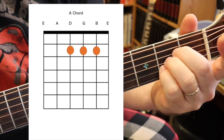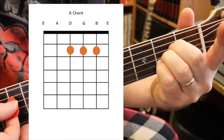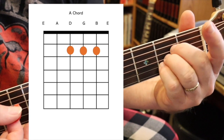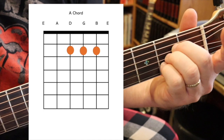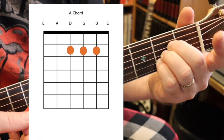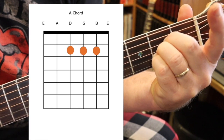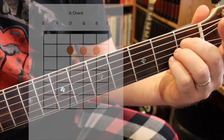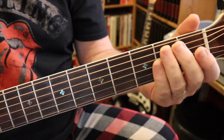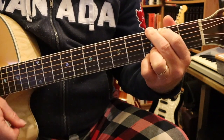However you play it, you should be playing the strings individually to see if they all ring out. If you have problems, there are three ways to fix it: press harder, make sure your fingers aren't touching strings they shouldn't touch, or make sure you're playing as close to the frets as you can. So you've got D, G, and A.